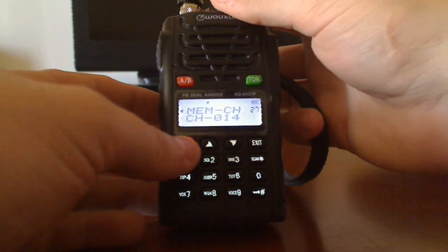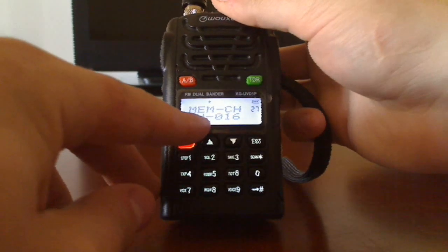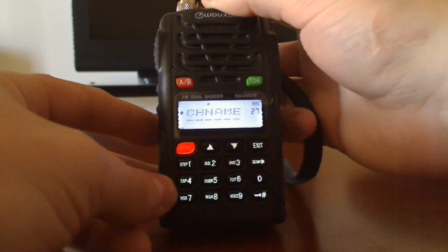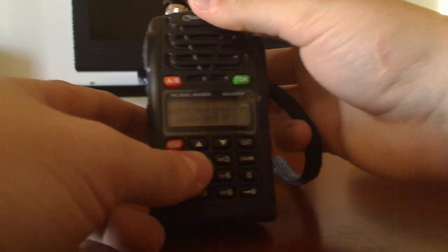Then we're just going to go into memory channel and find one that's open — those are the ones that don't have the channel name in front. The next open channel will be 17, and we save that. So now it's stored in memory 17.